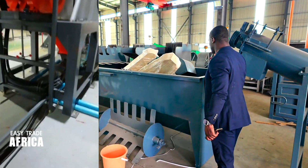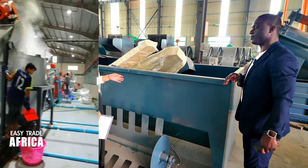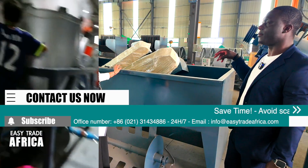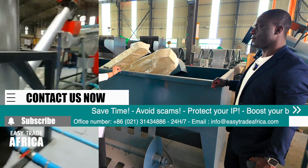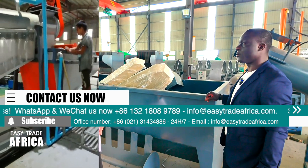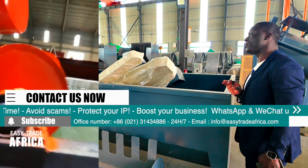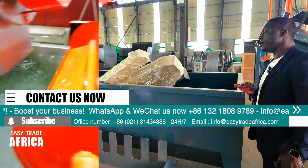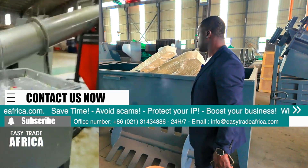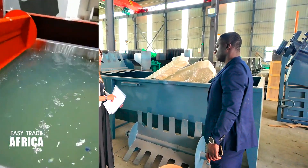And this is the washing tank. This washing tank is 6 meters long. If your material is very dirty, you can also buy two tanks.